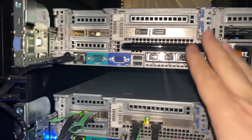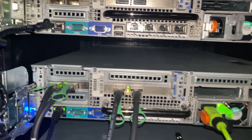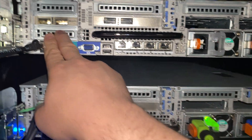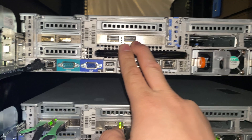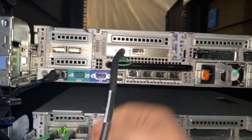We have a server slid in. We have two 40-gig cards — this one will be dedicated for vSAN, and this one will be for regular data traffic for all the virtual machines. So we're going to put those connections back in.